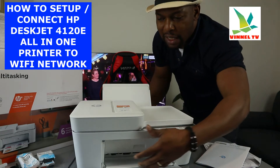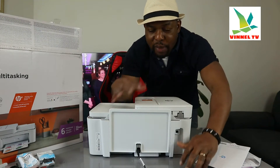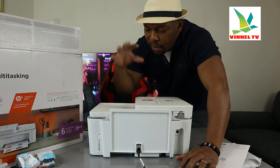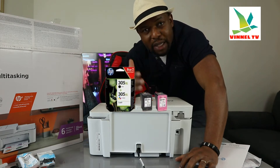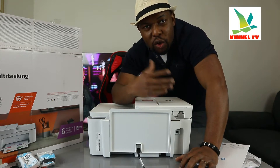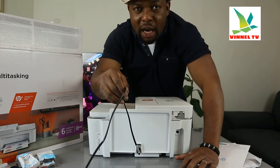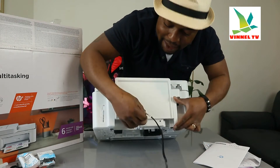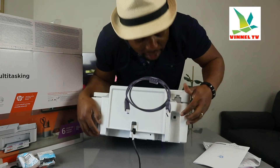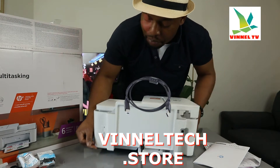I'm going to give you an overview of this printer, then we'll connect it to a Wi-Fi network. This printer is built with your space in mind — it doesn't take a lot of space, for office work, student work, or business work. This printer uses ink cartridges — depending on country, it uses 305 ink here in the UK. You can also use 305 XL. From the back, the 3-pin power cable is included in the packaging and connected right now. This spot is for the USB cable — the USB cable is not included in the packaging.